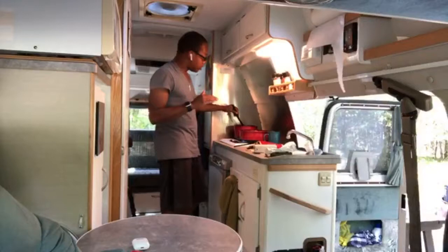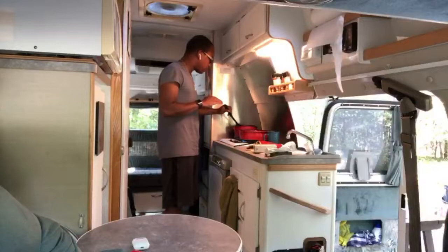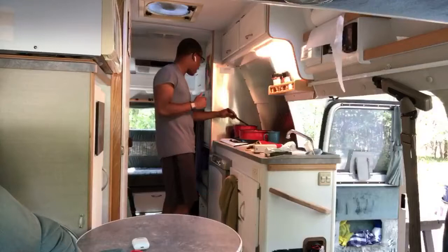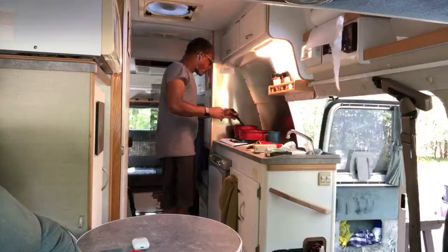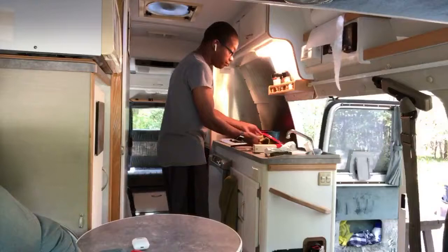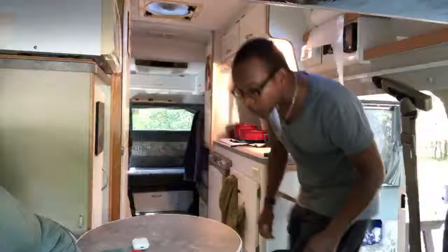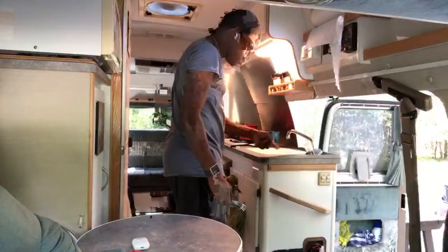I'm sweating like a pig, by the way. That's one of the things that no one really talks about that I've seen online — when you cook in a small space like this, the heat is right here. I've got the AC blasting, literally on full blast right now, and I'm covered in sweat. So be mindful of that. If you don't like being uncomfortable, this might not be the lifestyle for you.